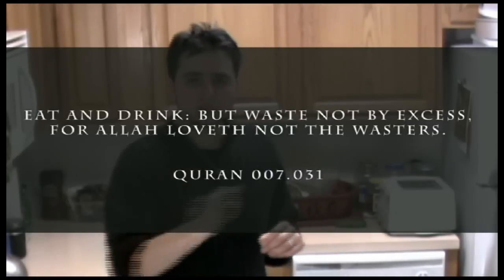The second rule is do not waste. We don't want to waste food. Allah said, 'Eat and drink and do not be wasteful.' Also, you have to wash your hands. You have to clean your hands.